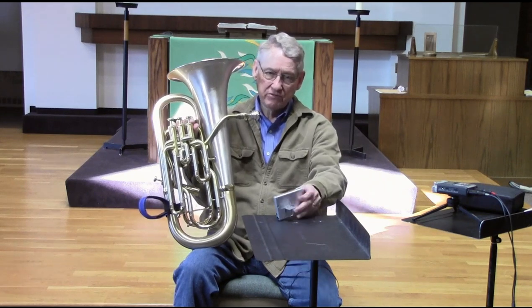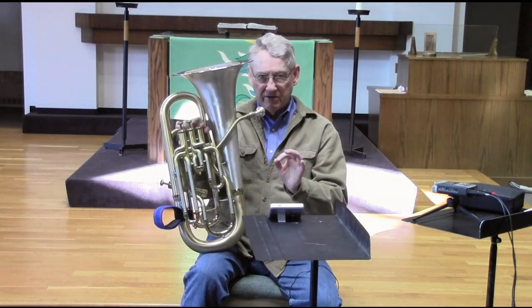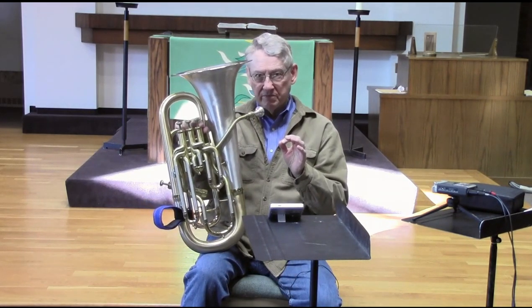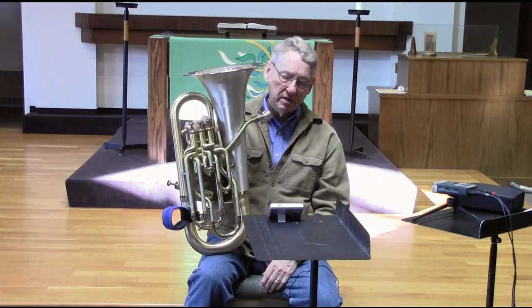Hi, this is Dave Worden. I would like to talk a little bit about using an electronic tuner like this one in a way that perhaps you have not used it yet. We're all familiar with these devices — many of us own them. You normally would play your tuning note and see how it is, or play certain notes on your instrument, perhaps even leave it running while you're practicing to see where you might be going sharp or flat.